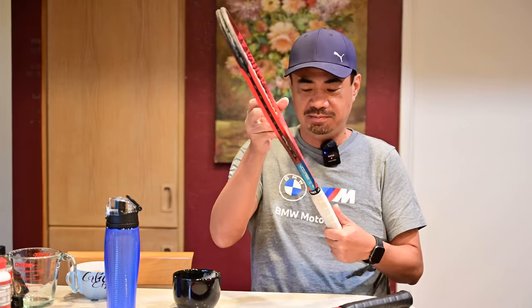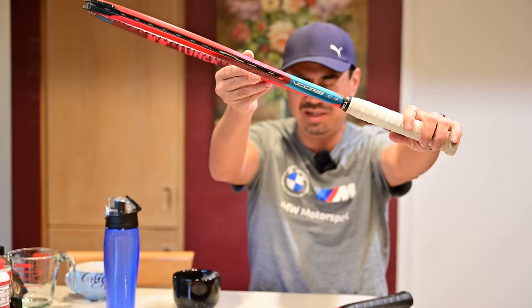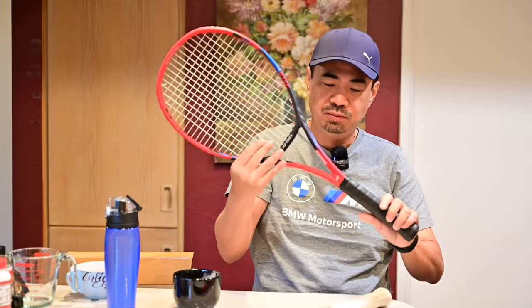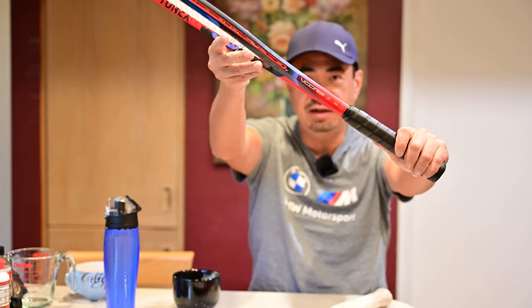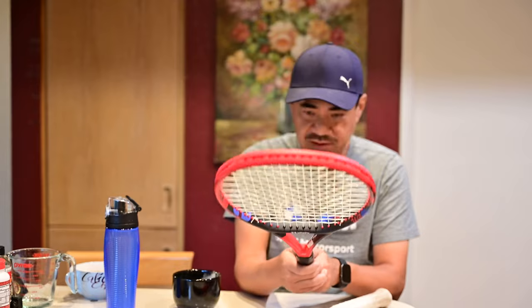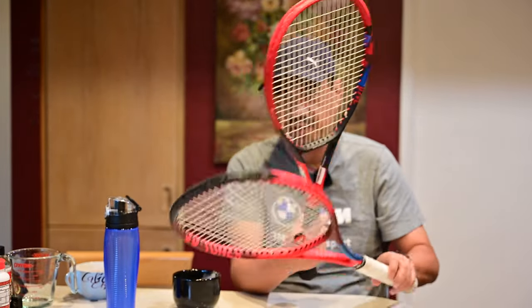I was lucky enough — this is my usual stick, my trusty vCore 95, and this is the new 2023 vCore 95. I got lucky that as soon as these were available for demo at Tennis Warehouse, I was able to request one, strung with multifilament, just like I have in my 95.